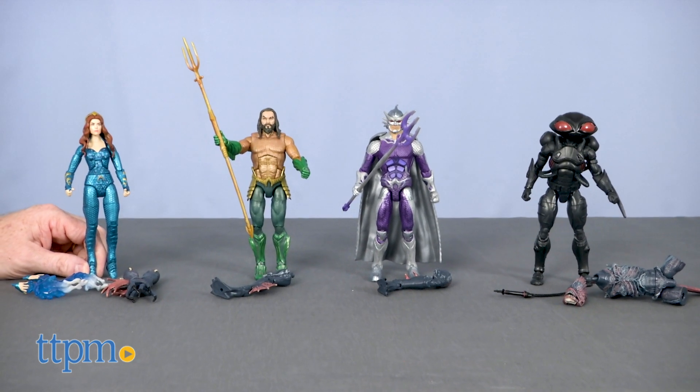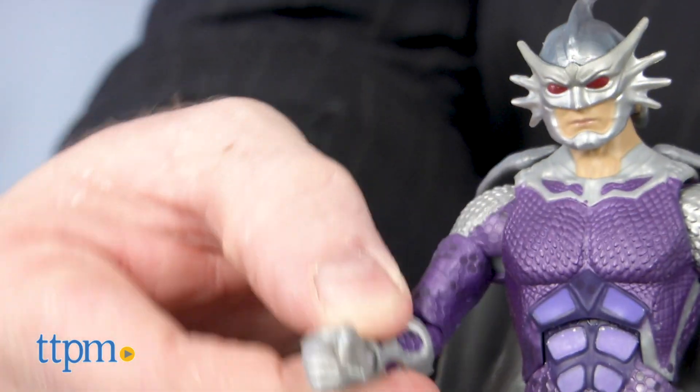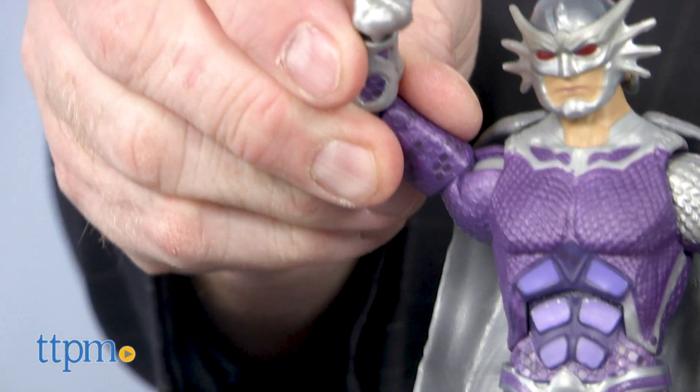Designed for ages 3 and up, these figures are highly detailed and poseable with 23 points of articulation. This makes them more for display than play.